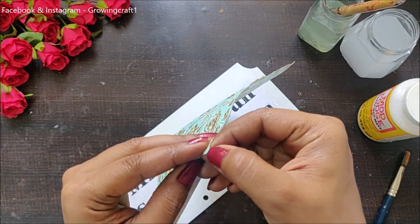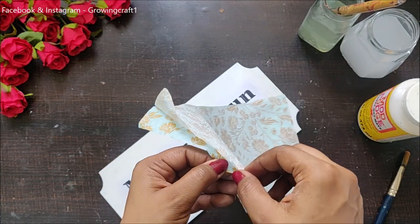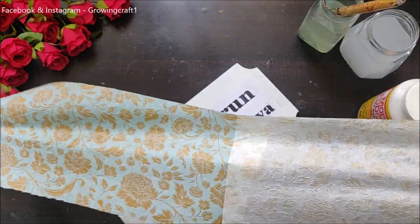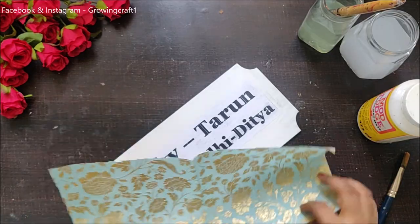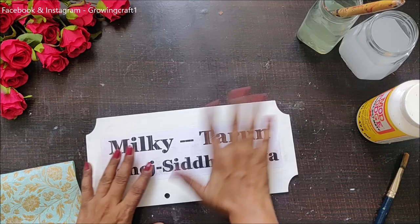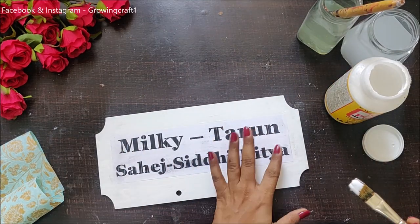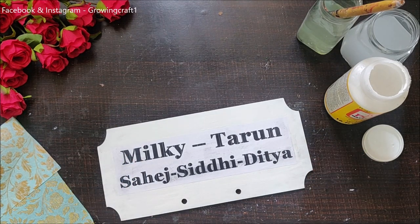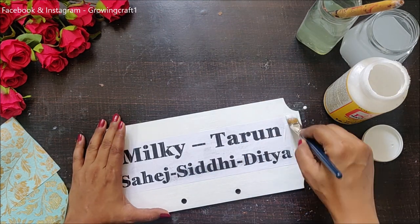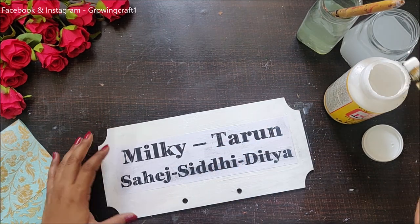Before sticking my napkin, I am removing the plies — I'm going to make sure I remove all the plies. Even the ply of this napkin was so beautiful, it has a golden color tinge of embossing on it. I think I can see my names through this, so I am going to stick my decoupage napkin on top. For sticking it, I'm using my matte finish mod podge as it will be beneath the napkin.